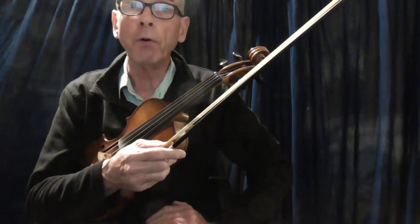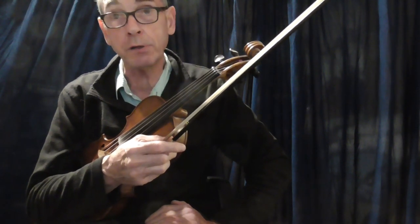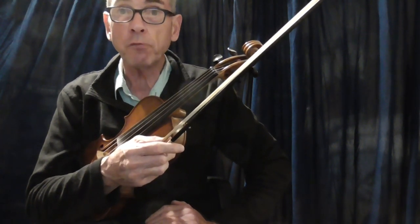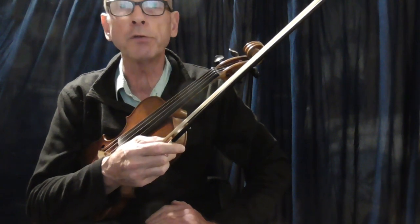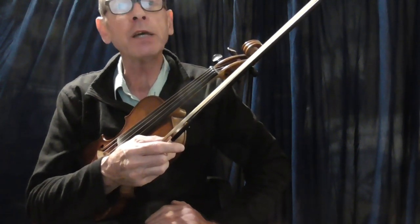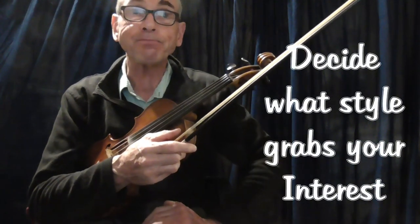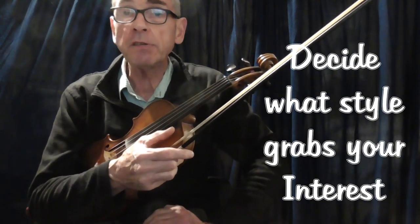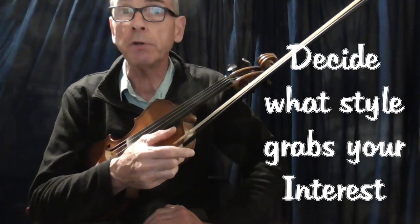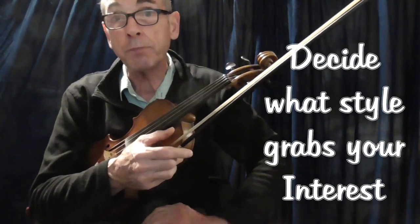I believe it's important to structure your playing around the style of fiddle music that interests you the most. That's what will motivate you. I started first by listening to a terrific fiddle player called Dave Swarbrick when he played for Fairport Convention. That got me hooked. And because I worked in London as a young man, I started to take interest in the Irish fiddle music that was being played in the pubs. So my interest took me in that direction.